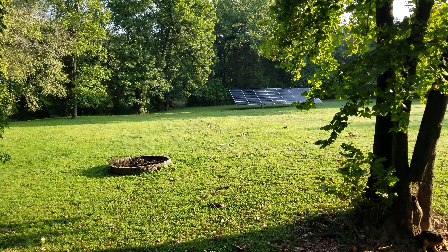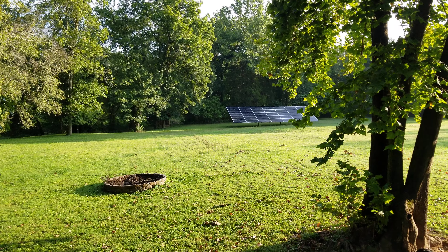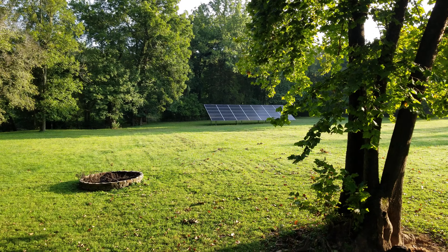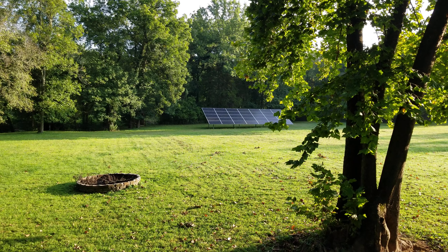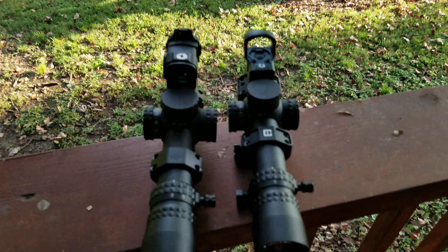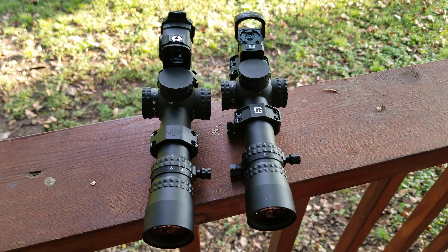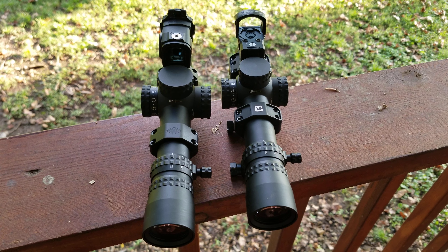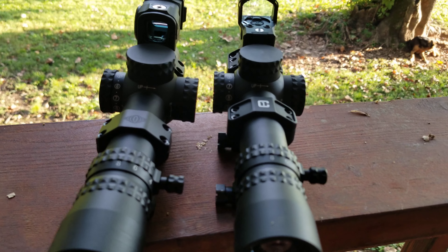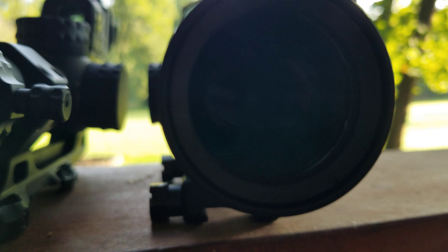Hey everybody. I did a review on the Nightforce NX8 1-8 pretty soon after it initially came out, almost half a decade ago, and I really liked it. It's done great for me, and I ended up buying another one with the FC DMX reticle. The one on the right has the original reticle. This is kind of a big deal because the new one gives us wind holds, and it's a really nice reticle in my opinion.